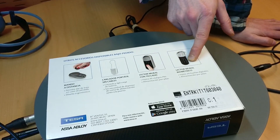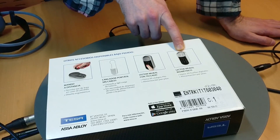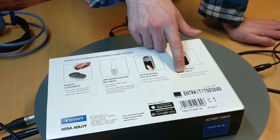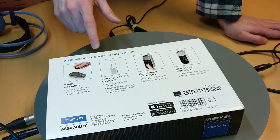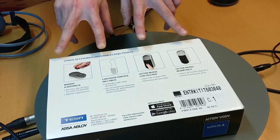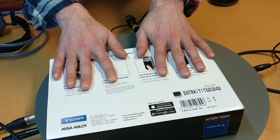And not only with the keypad, but also with your fingerprint. It can memorize up to 20 fingerprints or 20 PIN codes or whatever. These are optional accessories not included in this package.